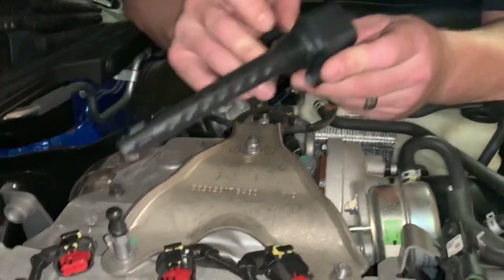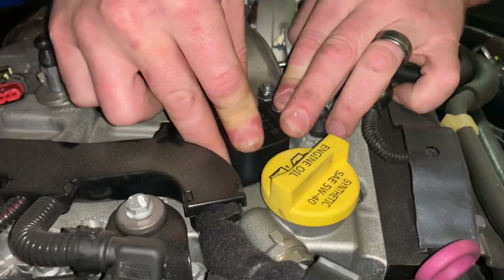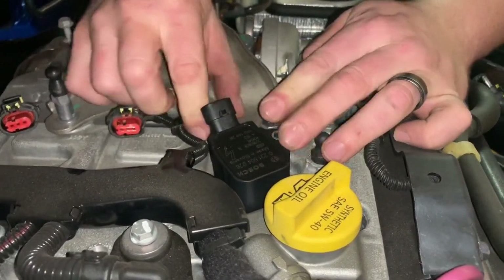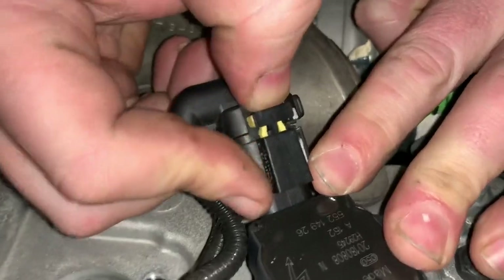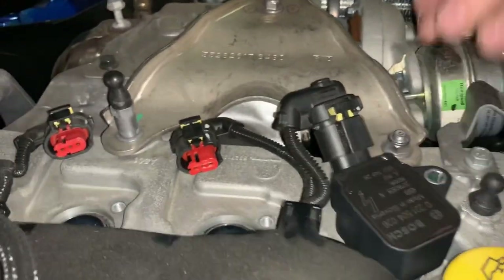Now it's time to put the coils in. Place them in the hole and press down, as the coil goes over the plug. Go ahead and reconnect the connector — press in until you hear it click, then press the yellow tab in to secure it. Do that to all four.